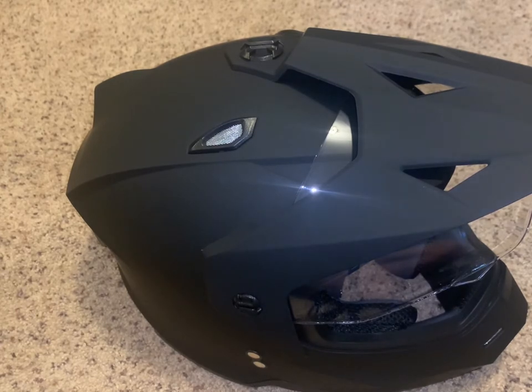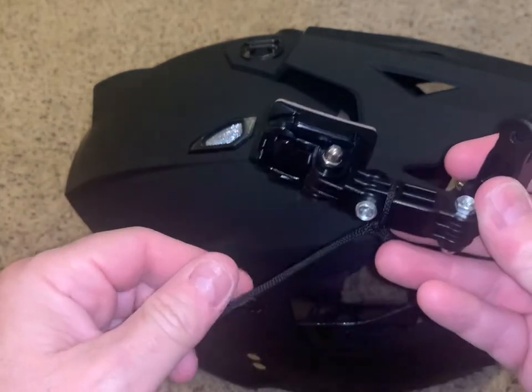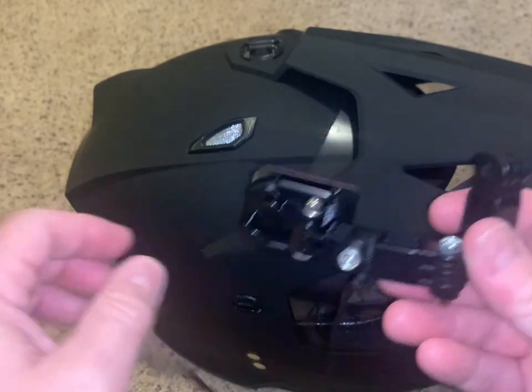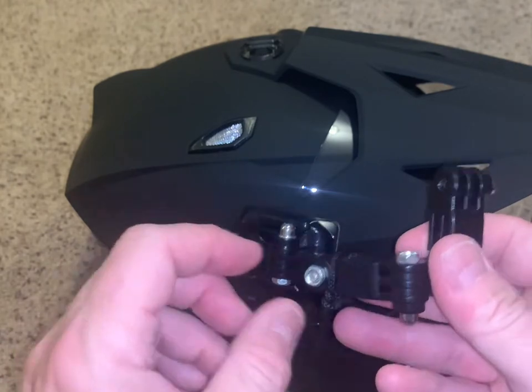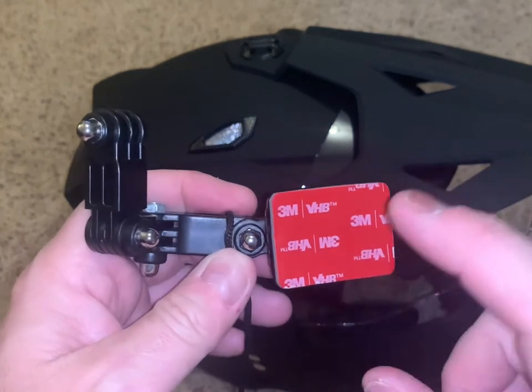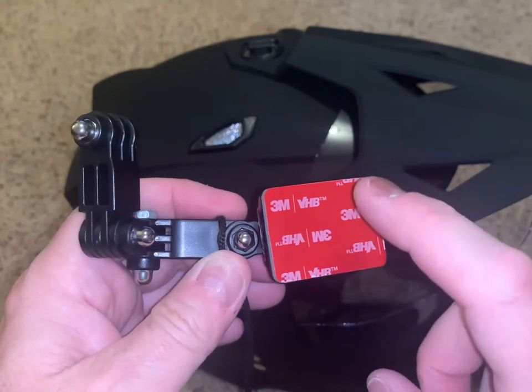I purchased a motorcycle mounting kit from Amazon which has the articulating arm. It also has the cord — a tether — so you don't lose your very valuable GoPro or whichever camera you're using. Make sure as always that they use 3M adhesive. This is the best on the market; there's really no substitute.